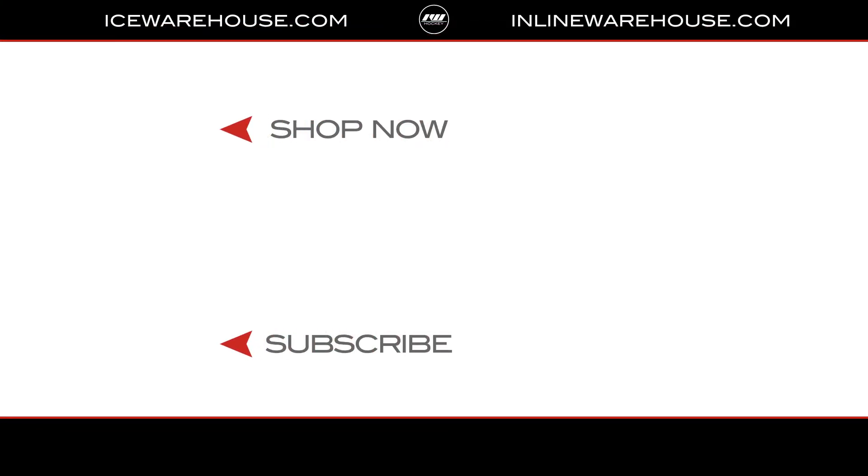If you're looking for more info hit that shop now button, give us a thumbs up on the video, and make sure you're subscribed to the number one hockey gear review channel on YouTube. See you guys next time.